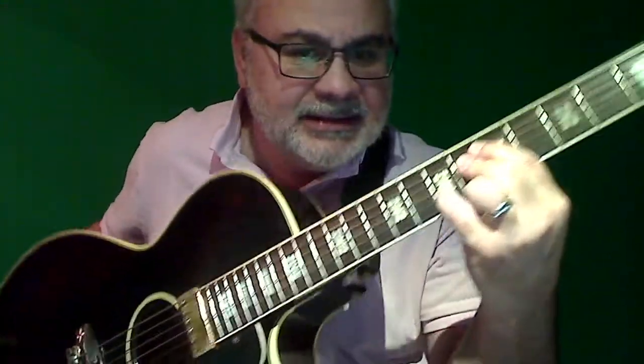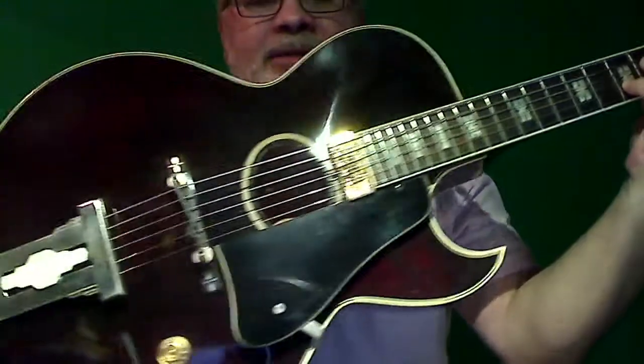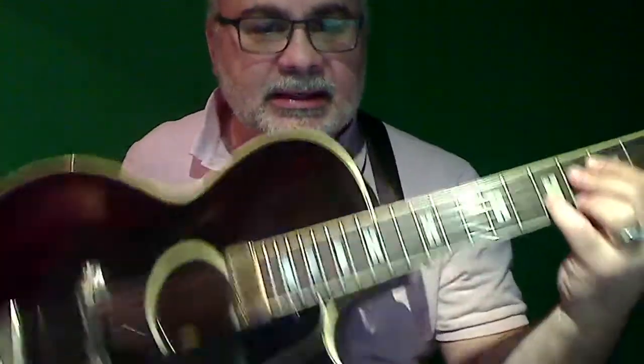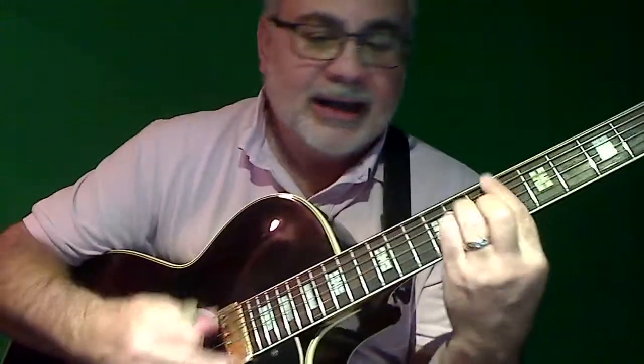So the Ibanez 1977 Howard Roberts — the one pot is for volume, then treble and bass. It's a pretty sweet guitar. I just got to cut down on my guitar collection, I'm an old fart and got to get rid of some stuff.